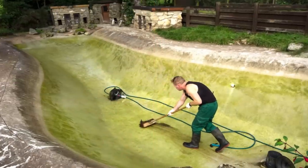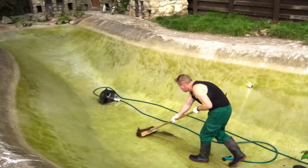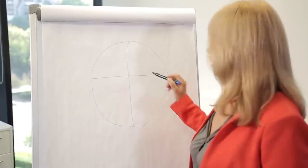Lisa thought that her daughter was crazy at first. She assumed that her daughter meant that she could get into the pool and scrub the entire thing with the Magic Eraser. No thanks — she thought that idea was nuts. That would require more work than she'd already planned.